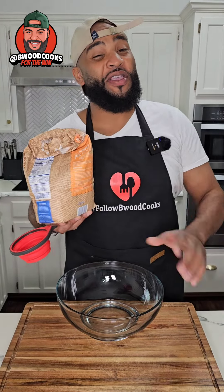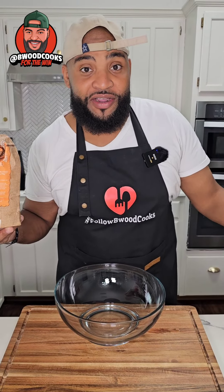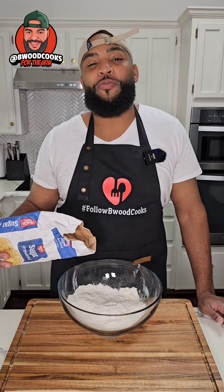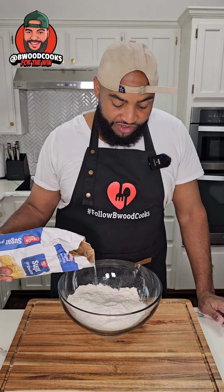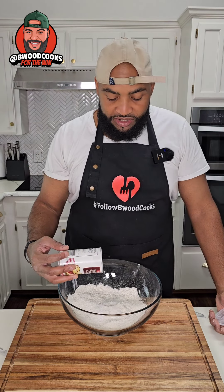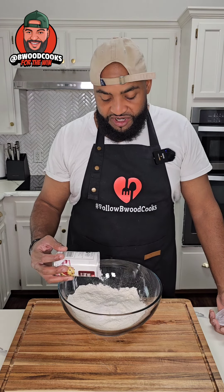We're gonna make grandma cinnamon rolls but we ain't gonna use yeast. First thing we're gonna do is add some flour to the bowl. You're gonna see some sugar — add a little bit of sugar, add a little pinch of salt, and then last but not least we're gonna add a little bit of baking powder.